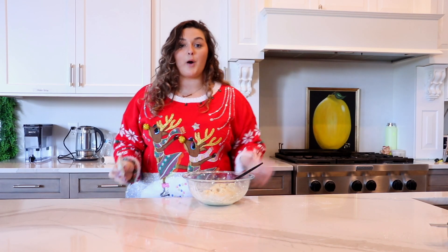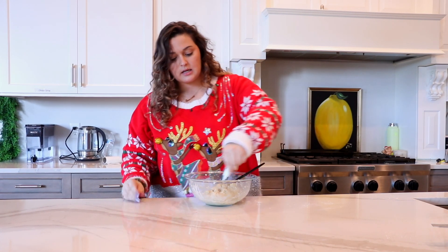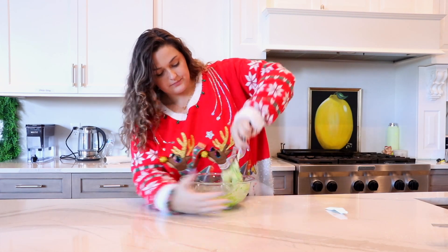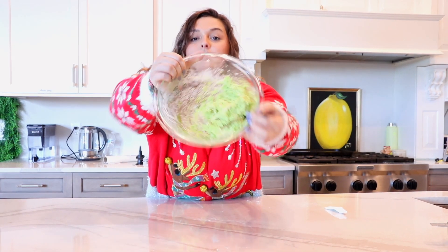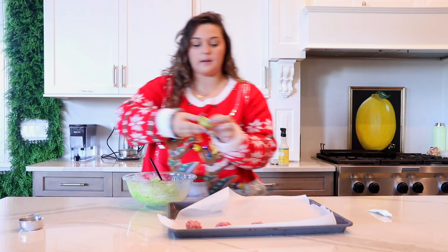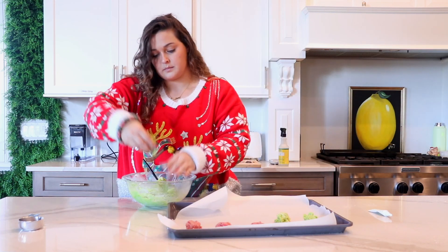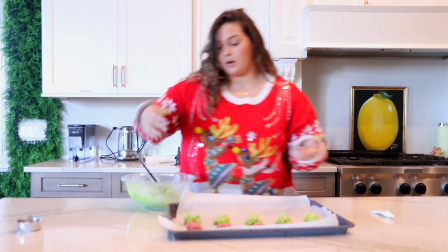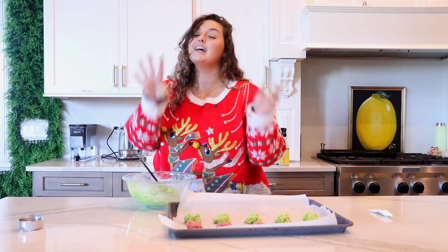Now that we have our dough all made, I'm going to go ahead and add some green food coloring to spice up these cookies — just going to do a little squirt. Look at that green dough! So now I'm just going to ball these sticky little dough balls up and stick them on the plate. It's so sticky. Now that those are all balled up, I'm going to go wash my hands and jump into the next treat.